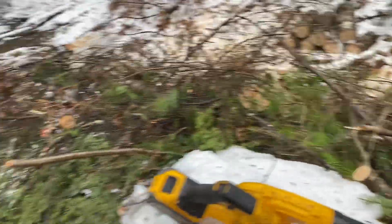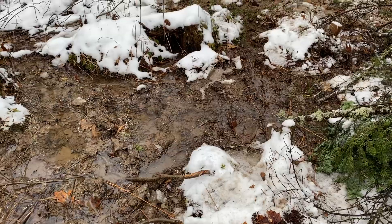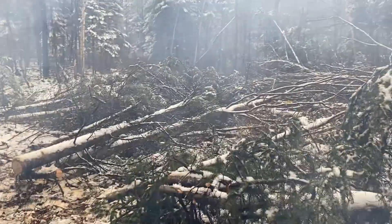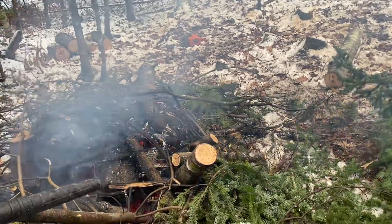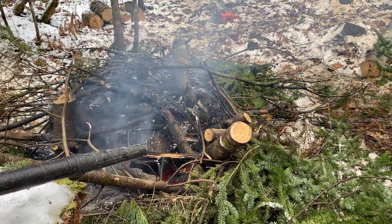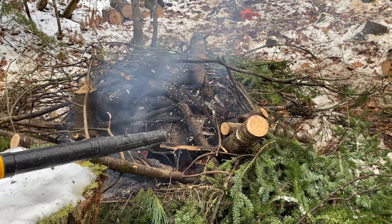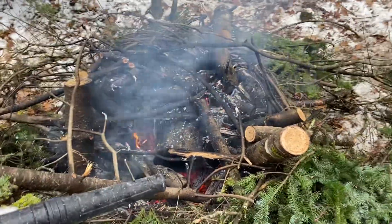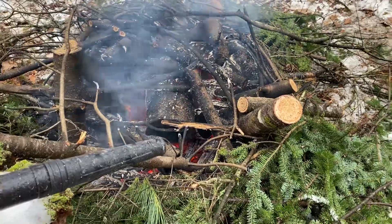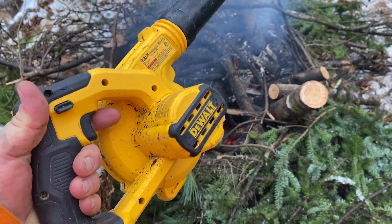There's running water here, which is a good thing — means we've got a spring over yonder we're going to tap into. Today's video answers a question a lot of people ask me: can you have a fire while it's raining out and burn wet green wood? The answer is yes, you can, however it's not easy. I would not be able to do it without this leaf blower here.